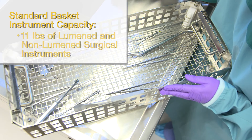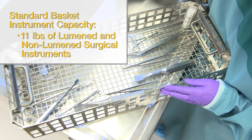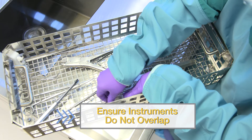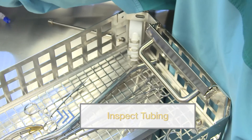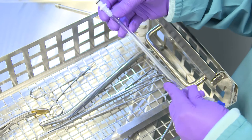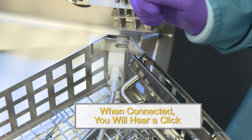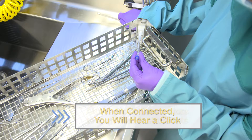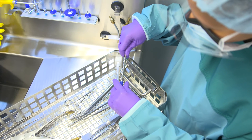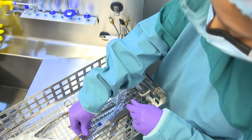The standard basket can hold up to 11 pounds of lumined and non-lumined surgical instruments. To begin, place instruments in the basket, ensuring they do not overlap. Next, check the condition of the tubing, ensuring it is not kinked or ruptured. Connect tubing to the flush port of the basket. Once you hear a click, the hose is completely connected. Attach the opposite end of the hose connector to the lure end of the instrument. Twist the blue lure lock clockwise until tight. Place the instrument in the basket.